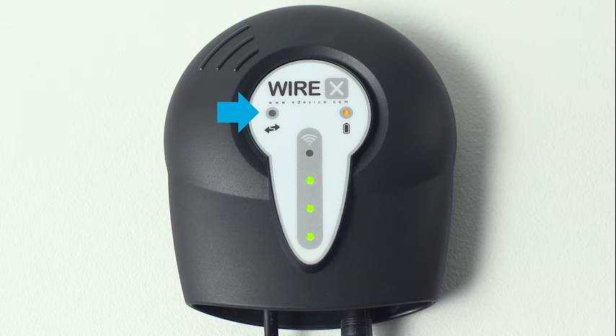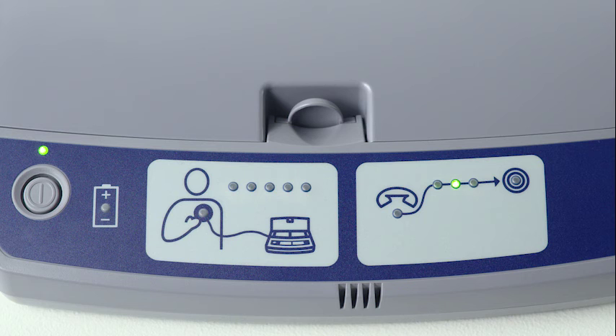During a transmission, you'll see the information light on your cellular accessory go on. A solid light confirms that your heart device information is being sent. Your CareLink monitor will indicate that your heart device information has been collected and transmitted in the same way it always has, signaling a completed transmission with a lit-up bullseye.